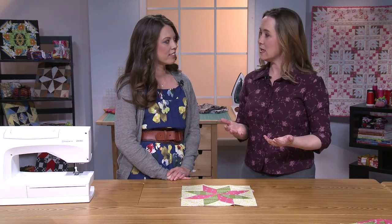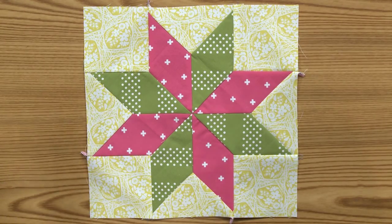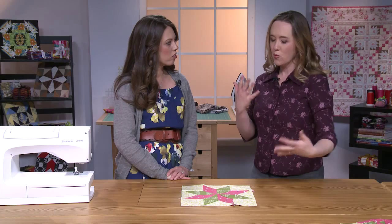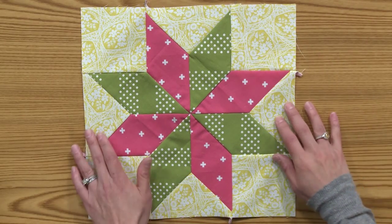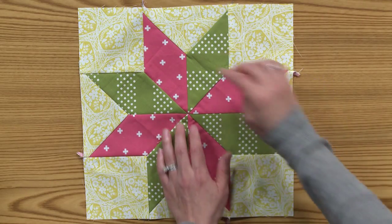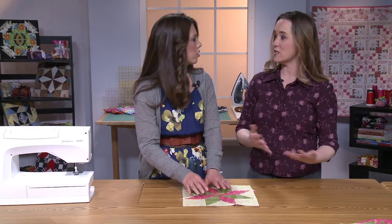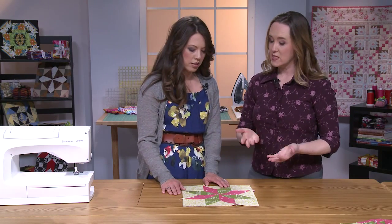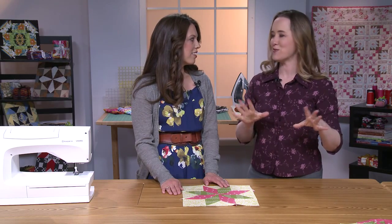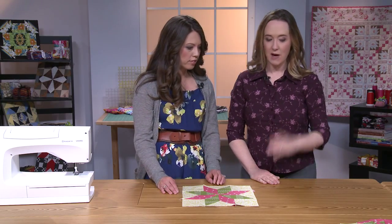Sandra is here today to talk to us about doing inset seams or Y-seams using our machine — a traditional technique that some people might shy away from, but it results in this beautiful traditional Lemoine star block. So-called because the seams come together in a Y shape — you've got three seams, which is unusual. Most of the time we're looking for time-saving or easier techniques, but this is something people think is only for hand piecing. That's not the case at all — you can totally do this on your machine and zip through these just as quickly.